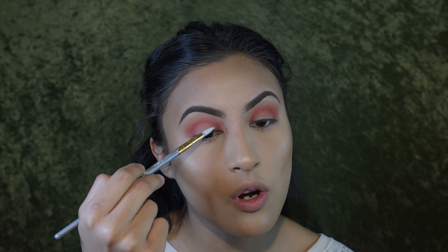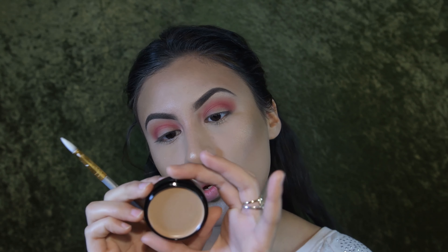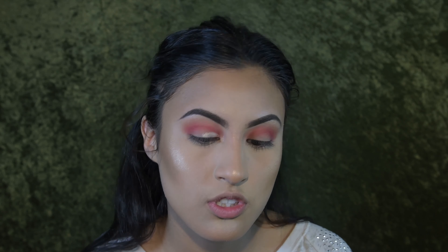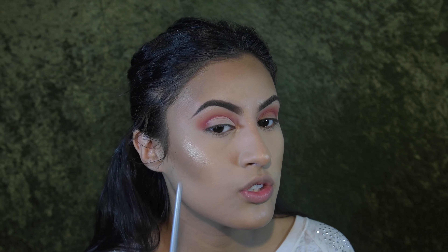Using another blending brush that's a little more precise, I'm going to go deeper into the crease with a second transition color — a dark pink in between the purples. We're going to start deepening the crease. You don't want to go too harsh with your brush, so tap off any excess and start going in lightly.